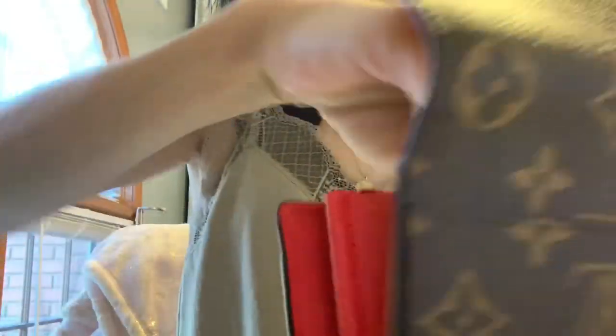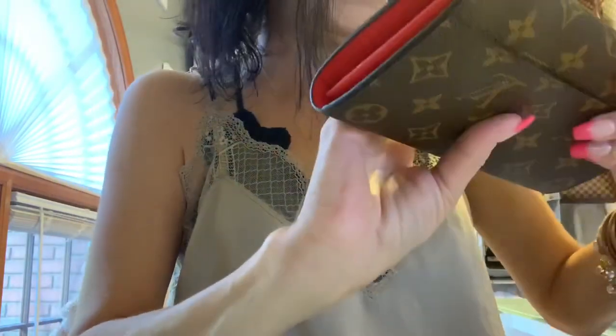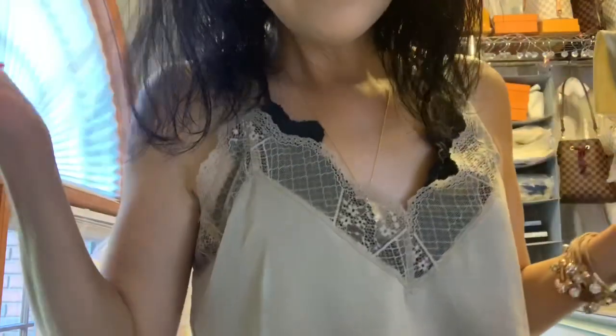I gotta get me one because it is a purse — this is like a damn purse and I love that. All right y'all, that's all I got for you today. Thank you for tuning in — y'all know what I say: stay classy and stay sexy baby, peace.